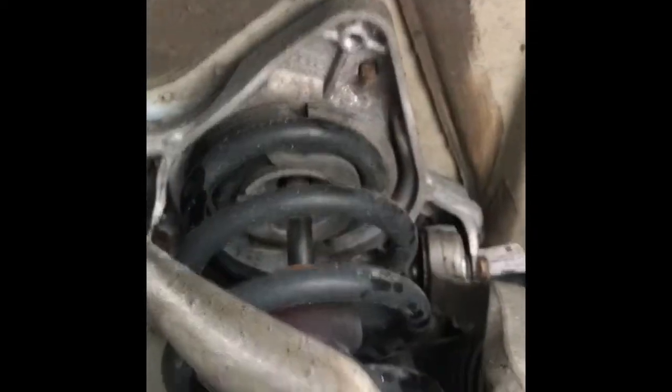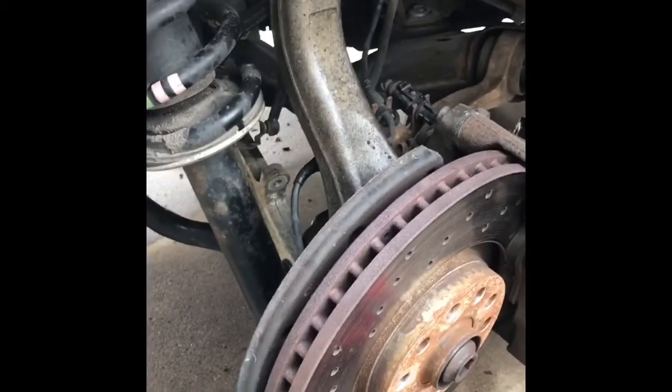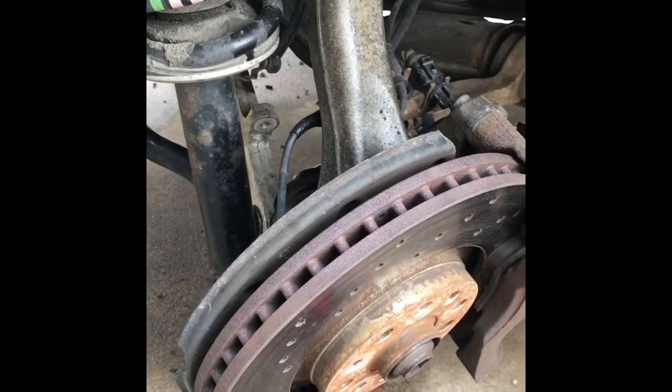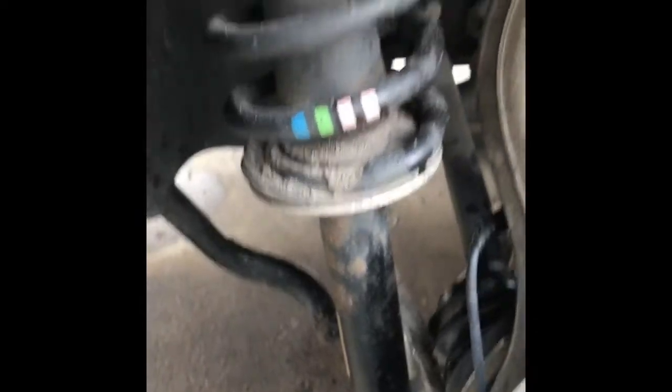We have one bolt in up there. The one bolt up there allowed us to spin this a little bit and let us get this outside of the control arm. What we did now is turned it all the way back with the wheel facing straight. We were able to lower this whole assembly with the arms on, and it is outside the lower control arm. Now you have access to this bolt, then you can spin this around and stick your gun in there and have access to that other bolt and take the whole unit out.